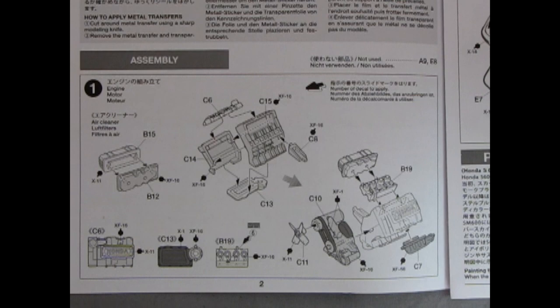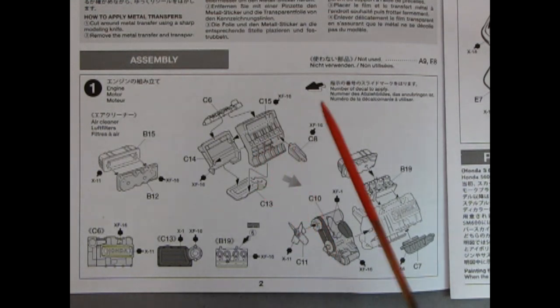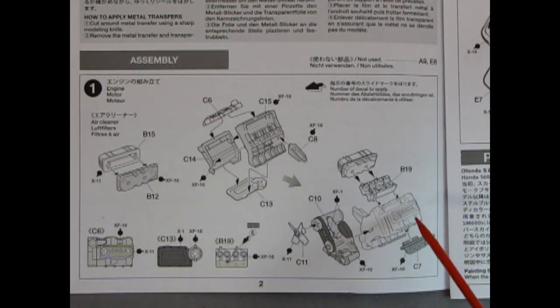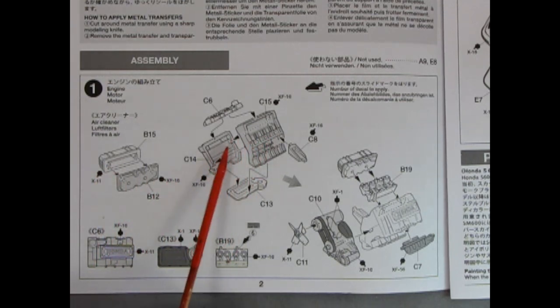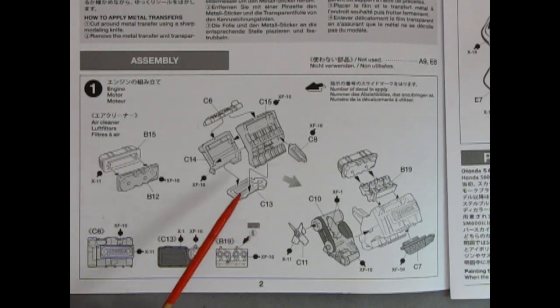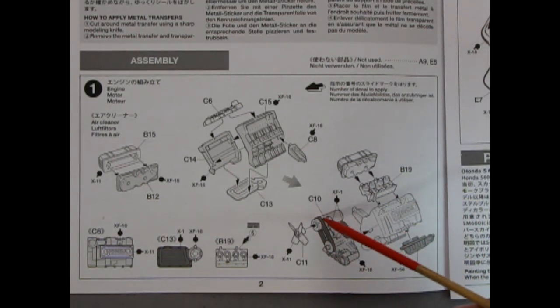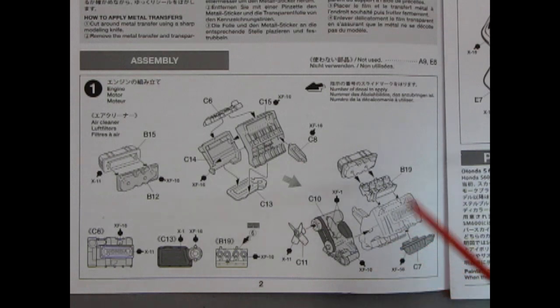Now let's talk about the assembly steps. Here we have our engine — it's quite an interesting concept. It almost looks like it's angled over like a V8 but is a four-cylinder version. It's actually cranked over; I guess it's more or less a motorbike-type engine. We have air cleaners going together, then the left and right side of the engine block, the valve cover, the oil pan, and the motor mount. Coming up to this side, we've got the front of the engine with the generator, belt, fan, and the exhaust manifold.